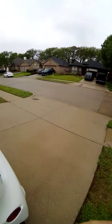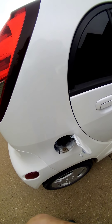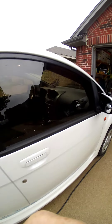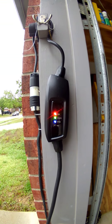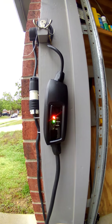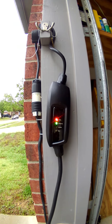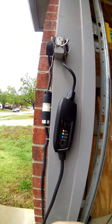Turned it on. Back around one more time — unplug it, plug it back in to the charger. It's charging. And then the charging rate came back on thinking it's fully charged.